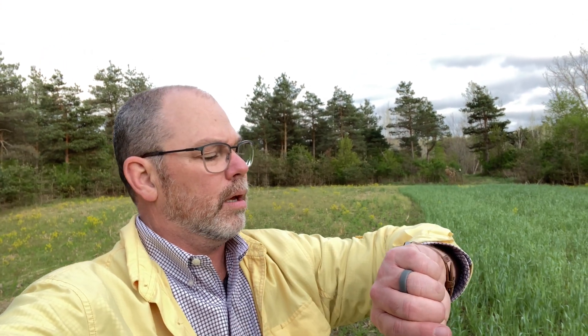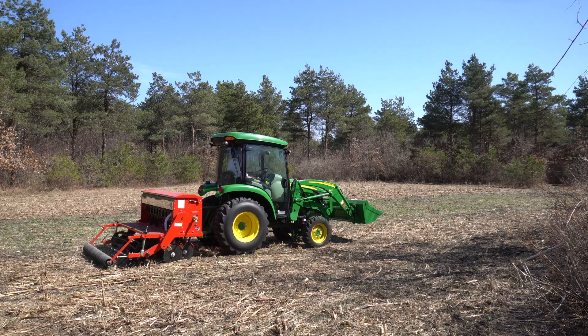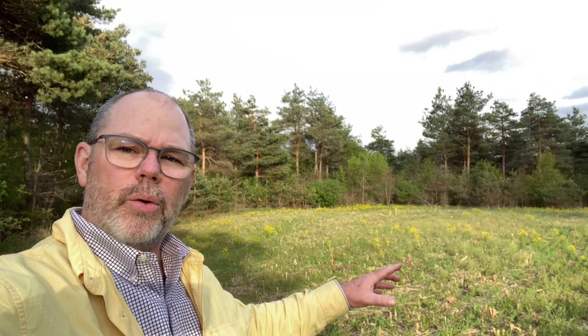Hello friends, it's Mark out in the back 40, and today is May 4th. I just want to give you a real quick update on how the brand new grain drill, the Tar River DRL 072, did no-till drilling — even though it's not a no-till drill — how did it do going through all the debris that's in the food plot here.